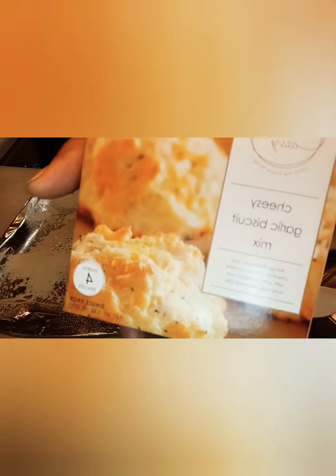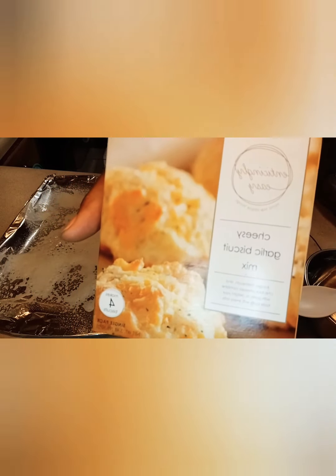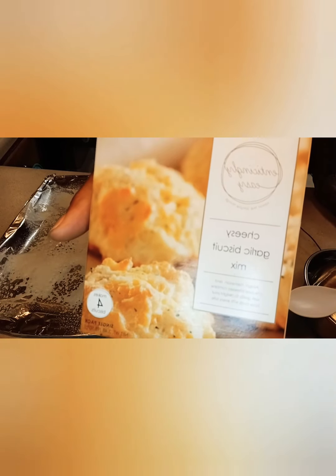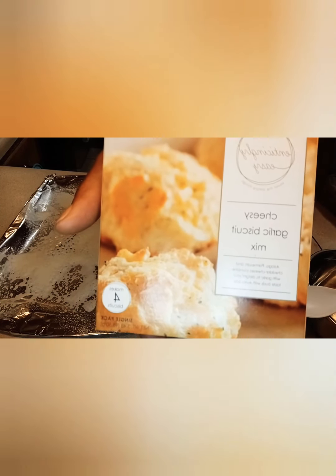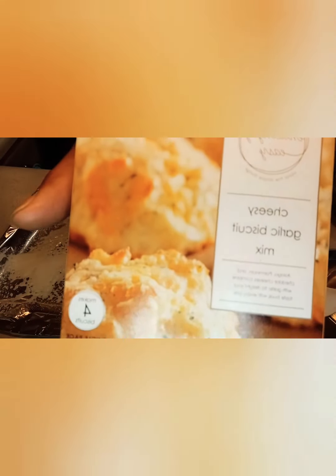Okay, this is what I have right here — these biscuits. Dollar Tree biscuits, yes. And we are going to follow the directions on the box. It's a simple, easy recipe.